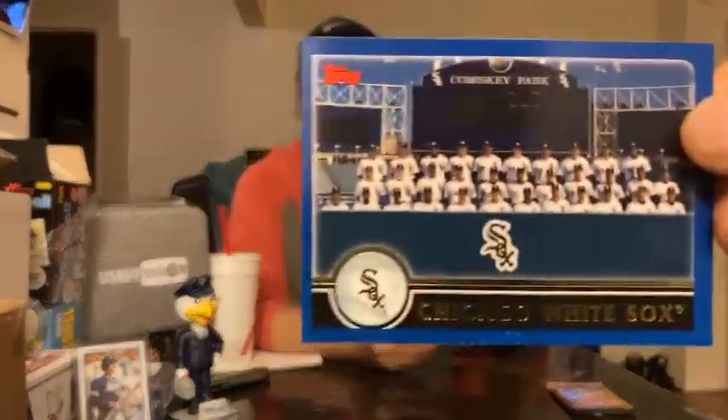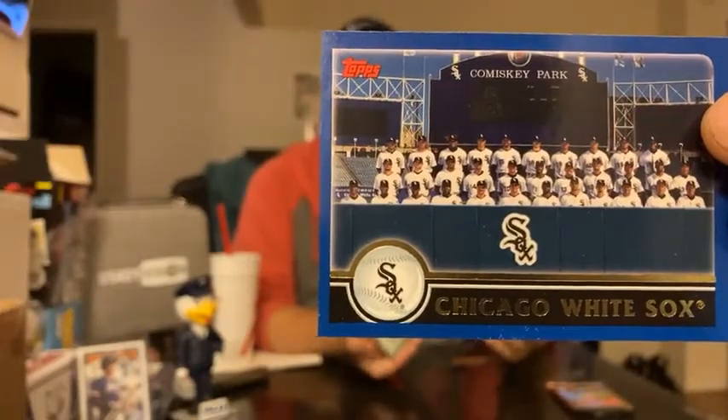Chicago White Sox team photo — two team photos and a manager card. Shout out to Wrigley and Ivy. 81 and 81 record, seven-game win streak, seven-game losing streak. Key vets: Mark Buehrle, Magglio Ordonez. Hot prospects: Joe Crede and Corwin Malone. Paul Konerko batted .304, Magglio batted .320. The White Sox got better in the next couple of years — World Series appearance somewhere around there.